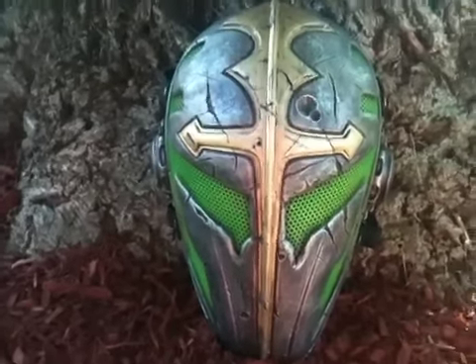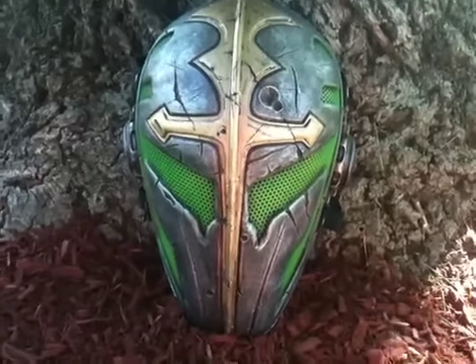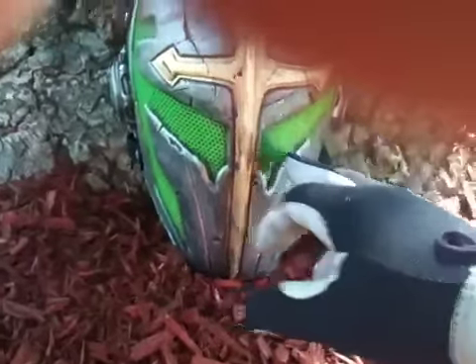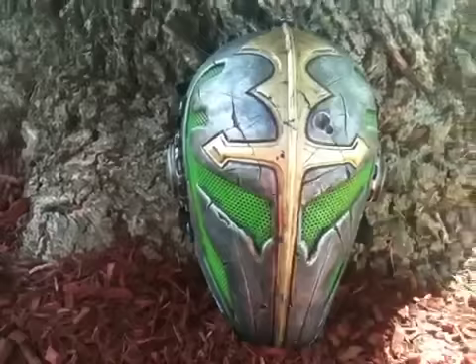On EVIC right now, this mask runs $89.99 plus shipping. It comes with the green mesh, or you can order it with blue mesh or gold mesh. Either way you go, when you get it, the cross will be silver like the rest of the mask.